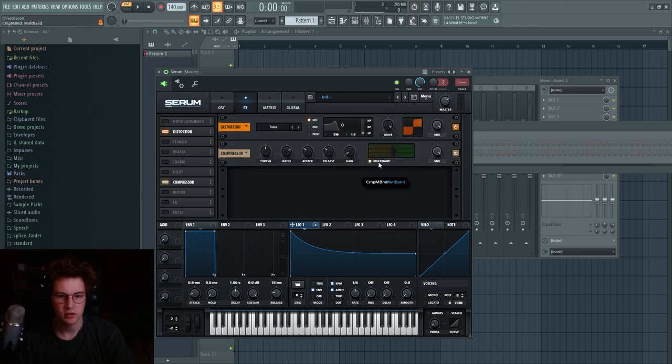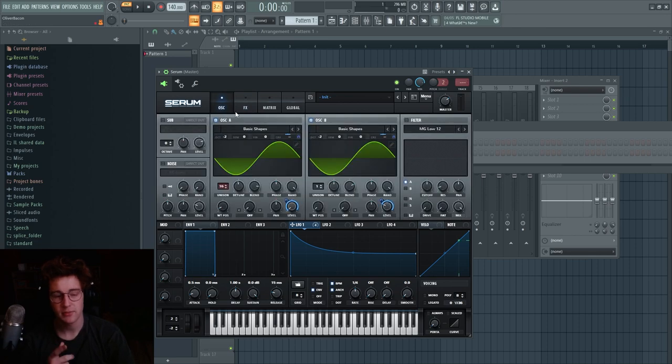Then distort it all the way, put a multi-band compressor on it, and drop it down two octaves — that makes it sound a lot better. When you play the note, you can see in the scope how those harmonics shift around. You can control the amount by changing the detune. If you don't want any phasing, leave the detune low. If you want it to go all over the place, bring the detune up.